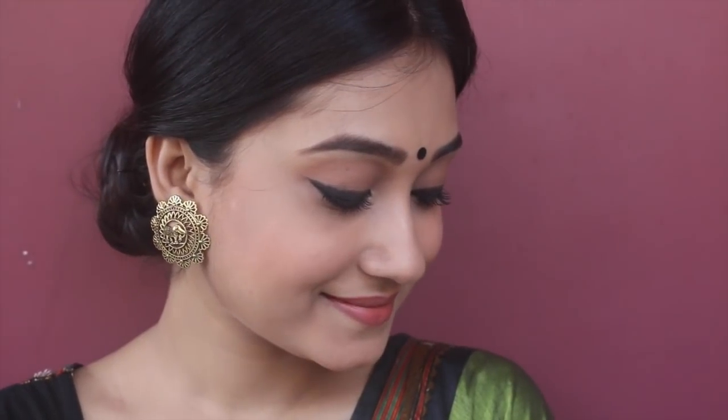Hey guys, welcome back to my channel! Today I'm doing a traditional makeup look which is perfect for a morning and very easy to create. Let's get started with the video, but before that please don't forget to subscribe to my channel.